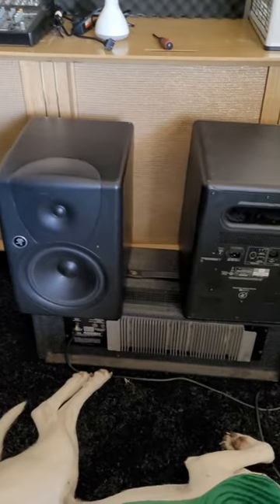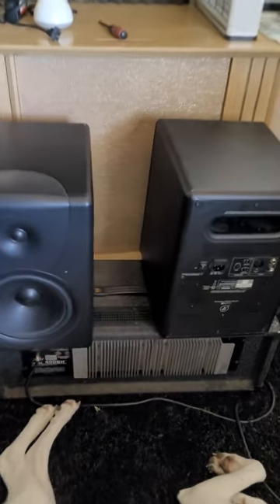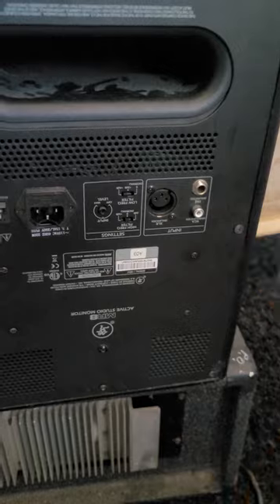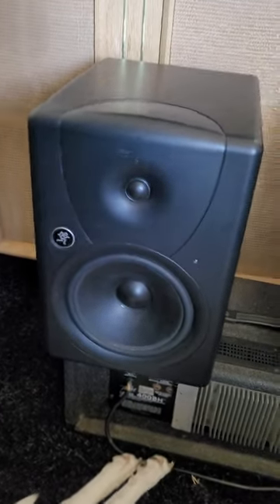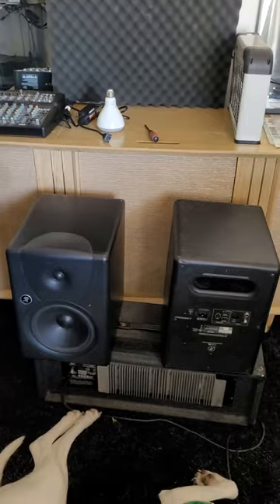One thing I need to figure out with these MR8s is where to place them, because they are pretty big, very heavy, and they take up a lot of desk surface area. I'm not too sure if I want them sitting on the desk. Also, the bass is going to bump like crazy and I have my computer on my desk — I don't want it vibrating the hell out of the computer. We'll cross that bridge when we get there.